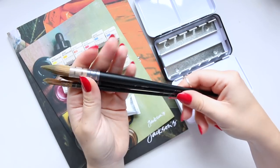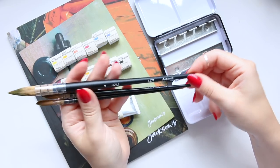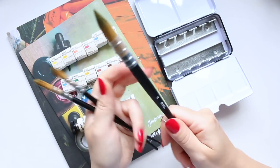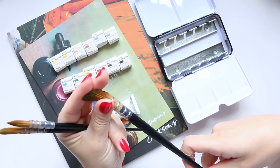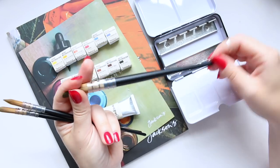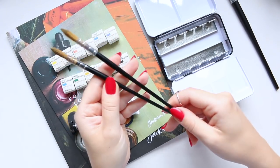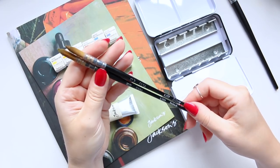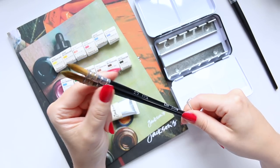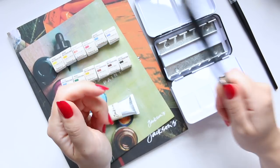The product that I absolutely love from their own brand is the Jackson's quill brush. I have two of the 10-0, and they are like my favorite brushes. I also have the size 2, which I haven't used too much because I work on a smaller scale, but they are fantastic. They're just really fun, I love the look and design, and they're quite affordable — all the plus points are ticked for me with this 10-0 quill brush.